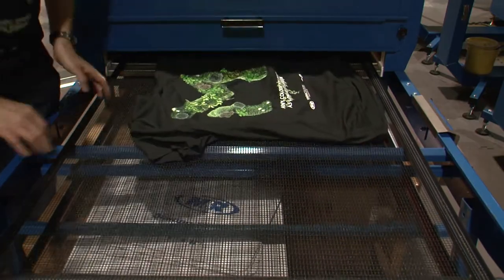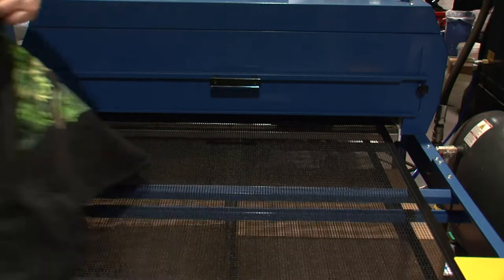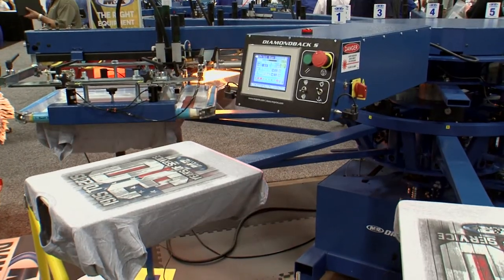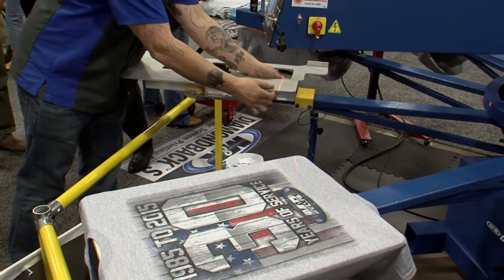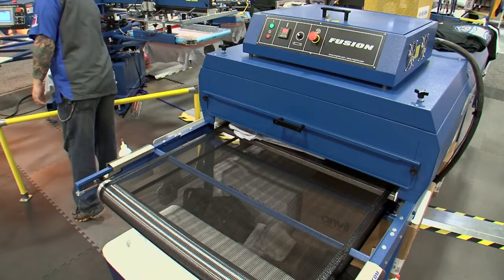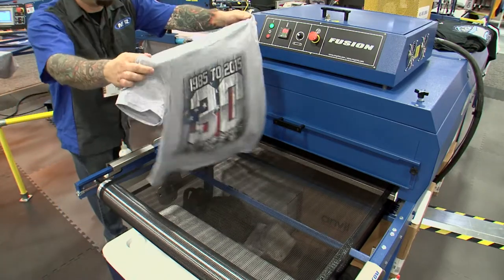Fusion is a rugged and affordable high-performance dryer, designed for years of dependable performance. Combined with a manual screen printing press or small automatic, and a registration system like M&R's Tri-Lock, Fusion is ideal as a production dryer in small shops, or as a sampling dryer in mid-sized screen printing shops.